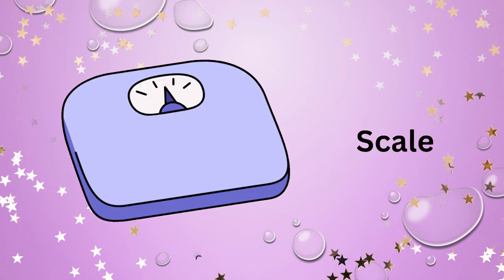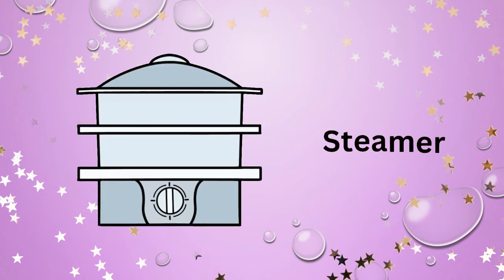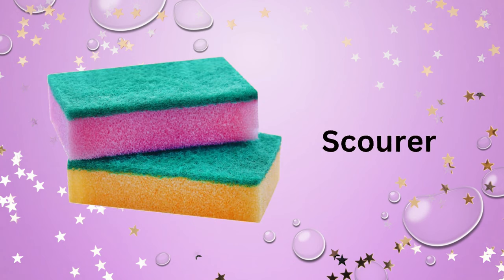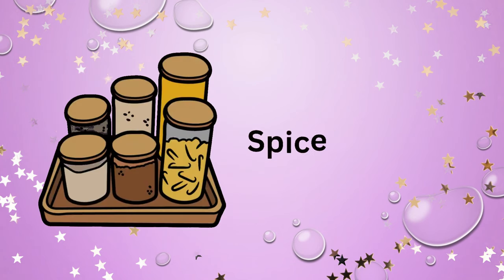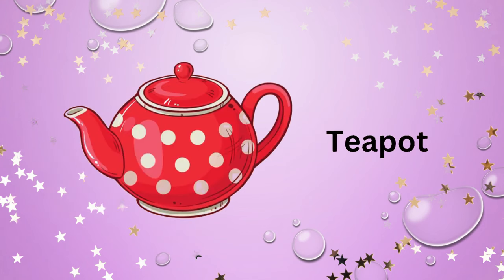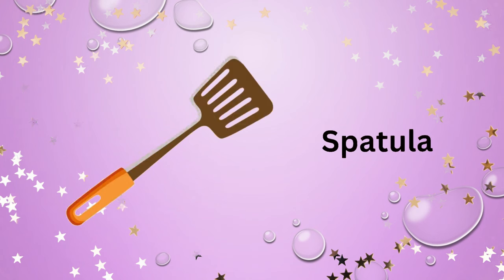Scale. Steamer. Chopping board. Scourer. Spice container. Teapot. Spatula.